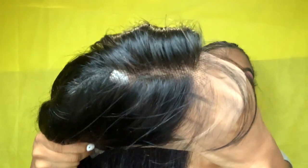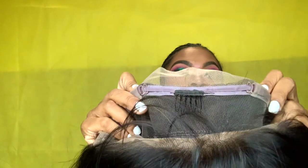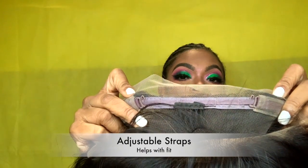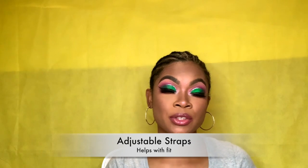I'm just going to show you guys — here is the scalp of the hair, the little straps in the back so that you can adjust the wig to fit your head. What I'm gonna go ahead and do is try it on for you guys so you can see what it looks like.